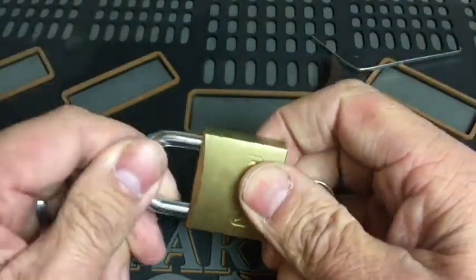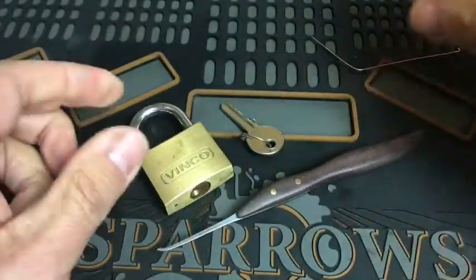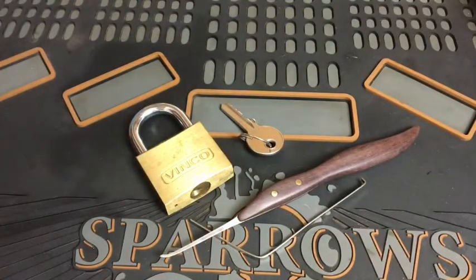Works absolutely beautifully. So there you go — my entry into the Potty314 fantastic giveaway. Once again, congratulations on all your success, Potty314. Really looking forward to your next 500 videos. Take care, everybody. Cheers. Bye.